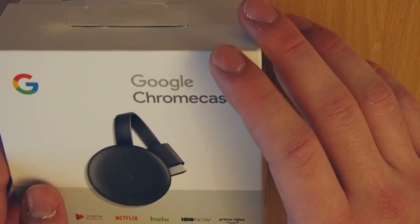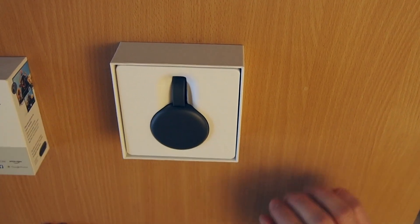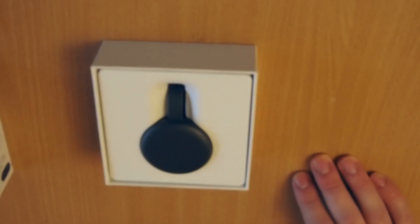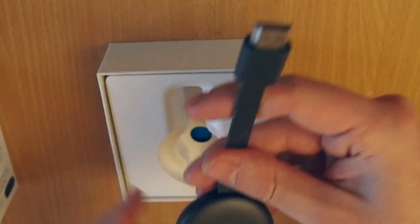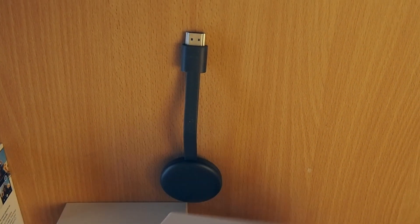So how do you unbox the box? Just take it out. And the Chromecast 3 — it's smaller than expected. I think they have shrunk it over the generations, but it basically does the same purpose as the older ones. Here's the Chromecast with the HDMI port. Really small — I actually love it. It looks really pretty.